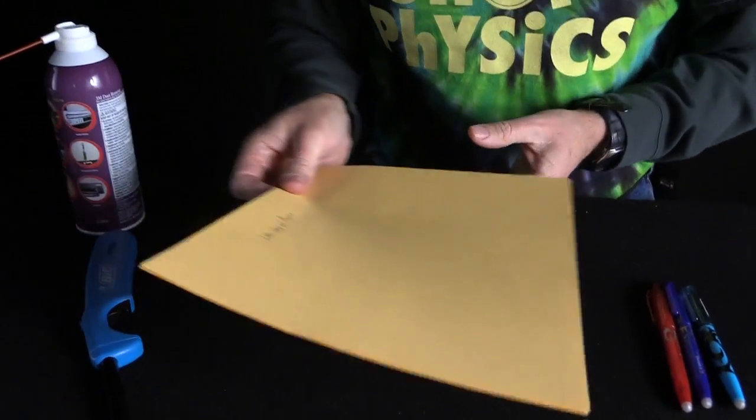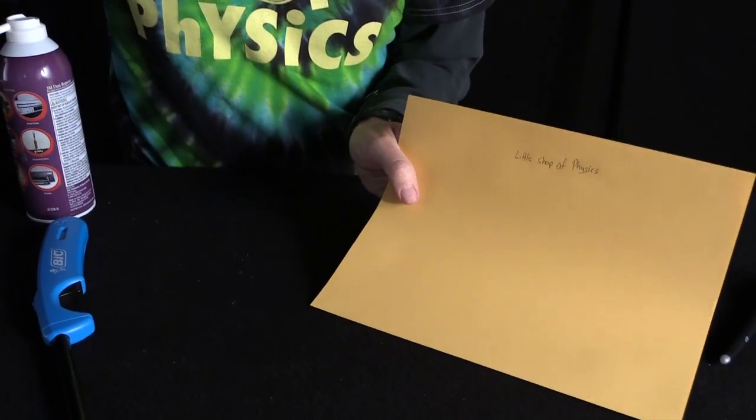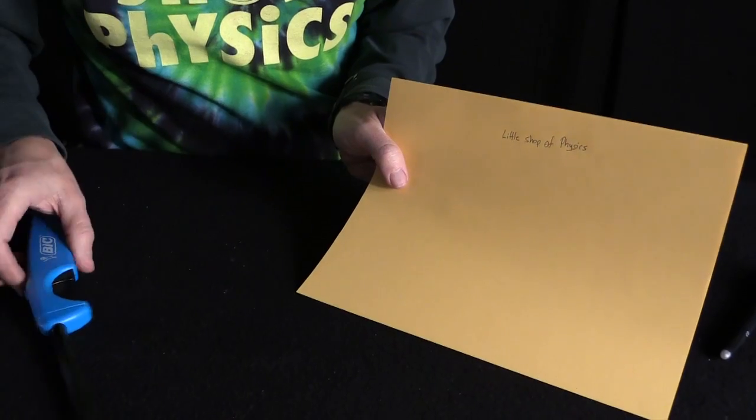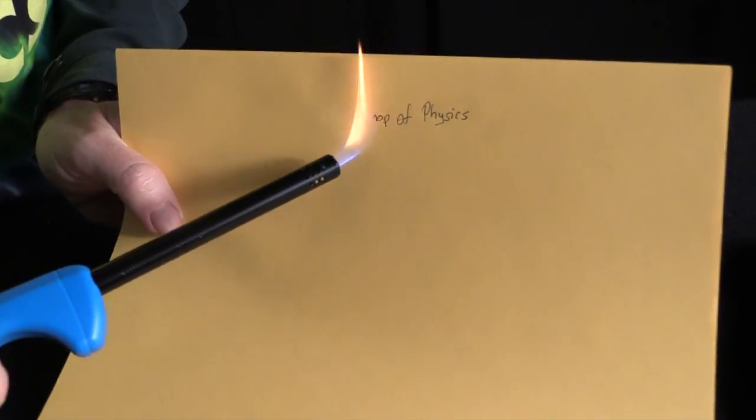I'm going to take the paper, hold it here, and against it I'm going to put some flame. The flame takes the ink, warms it up, makes it change color. Now it's clear. Here's the thing though — the ink is still there. It's just changed color.